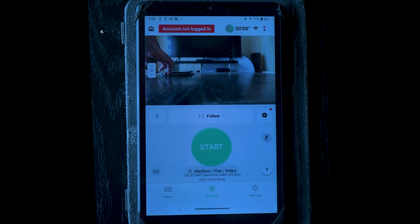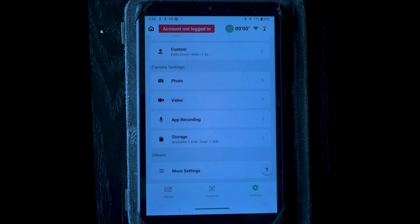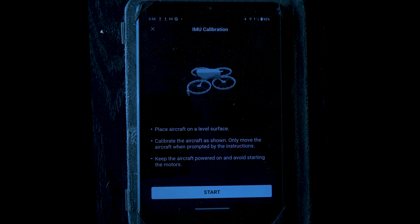If you are using a smartphone or tablet, after connecting it to the Flip, tap the settings icon on the lower right. Scroll down and hit More Settings. Scroll down again and tap IMU Normal Calibrate. The calibration window is displayed and you can follow the same procedure described above.